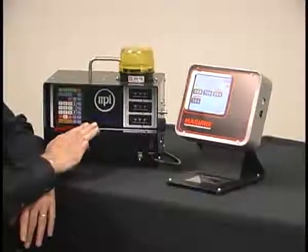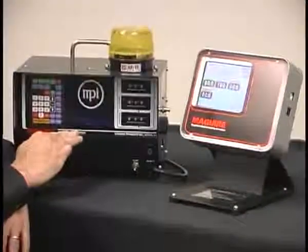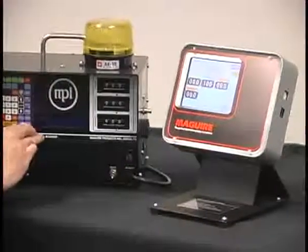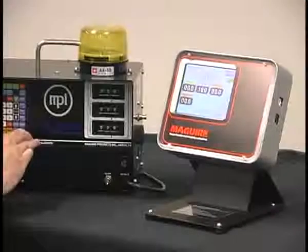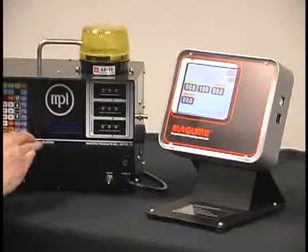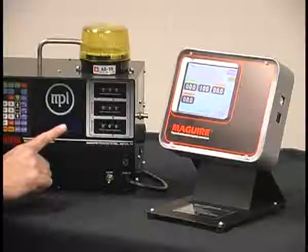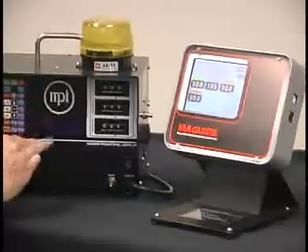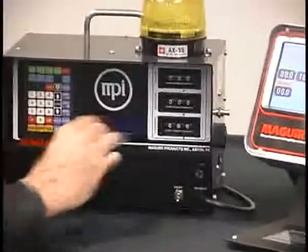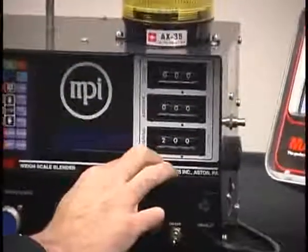One feature of the standard controller that had always been extremely popular was how easy it was to set up. The operator knows the percentages of the ingredients within the blend, and so Steve McGuire developed a controller where all you had to do was put in those percentages on the face of the controller, and then that controller does all the math and determines that you have a blend in a proper ratio. So that was as simple as — for regrind, if you want 20%, you just set 20 on that thumb wheel.